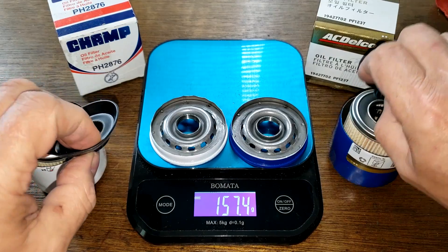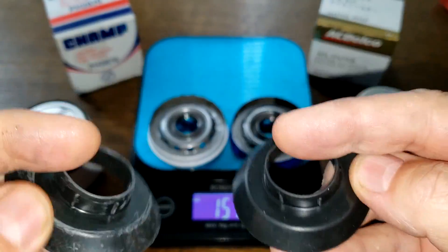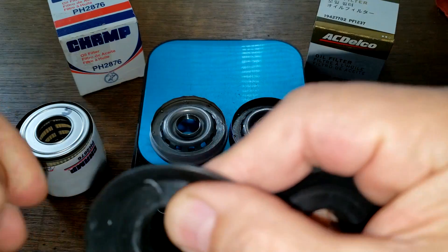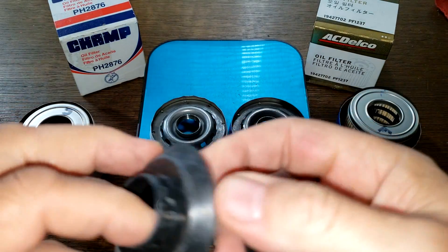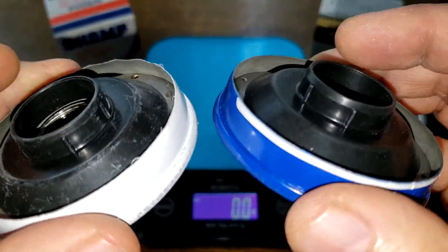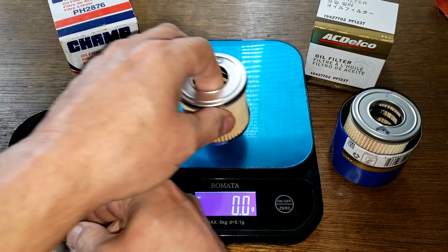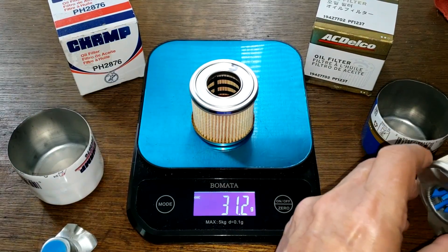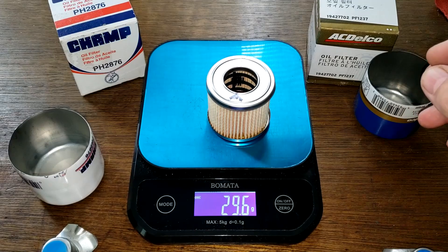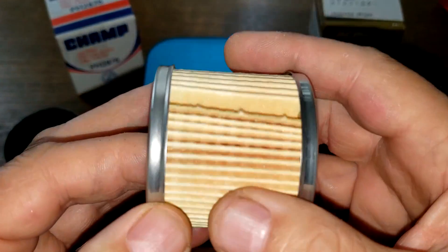Both have a bypass valve with nitro rubber, same shape. There's just some paint that came off the can stuck on here, but they fit over the inlet holes real nice. Moving to the filter elements: the Champ element is 31.2 grams, and the ACDelco is 29.3 grams.